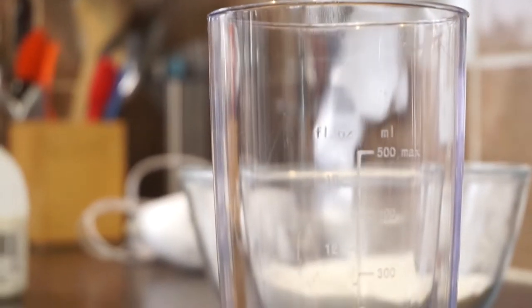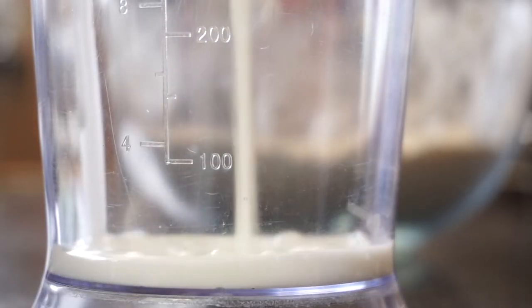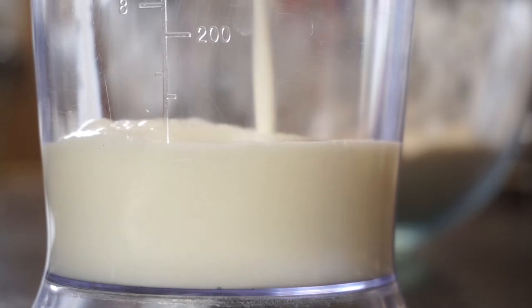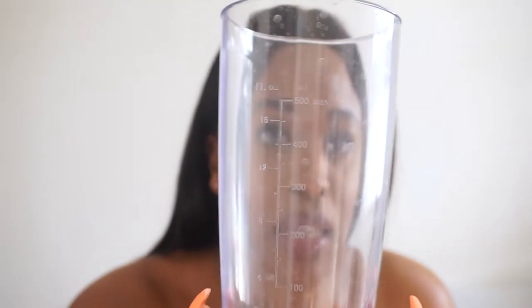This is my measuring jug — my parents stole the nice Pyrex one I had, but this is for measuring out your liquids. It has milliliters on one side and fluid ounces on the other. Most people in the UK tend to work in milliliters. This one goes up to 500ml max, but you can get ones that are a litre jug or larger. This is the kind of basic you want.